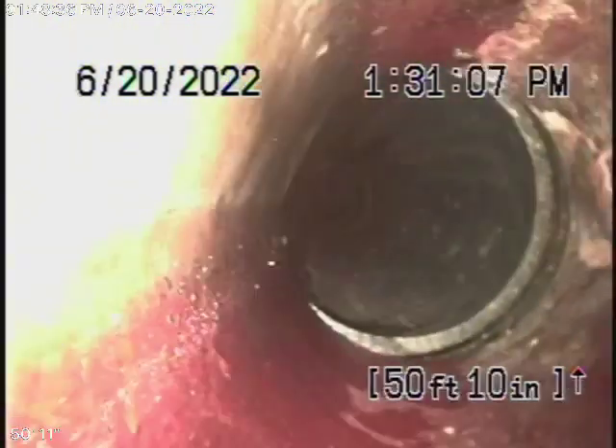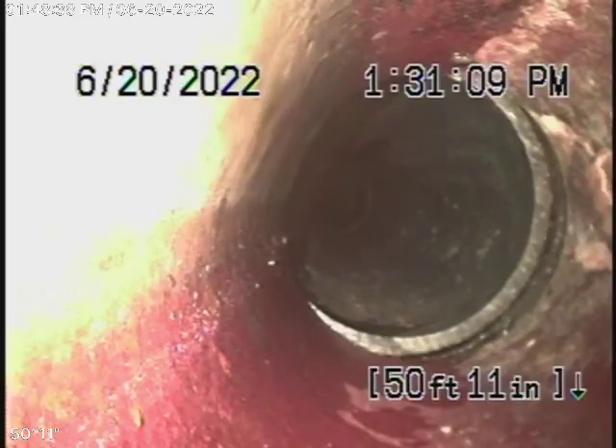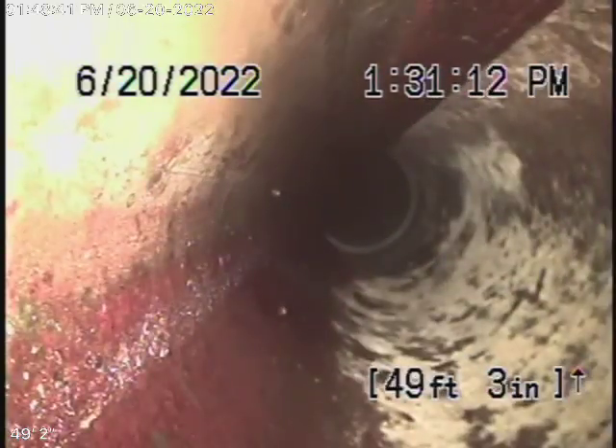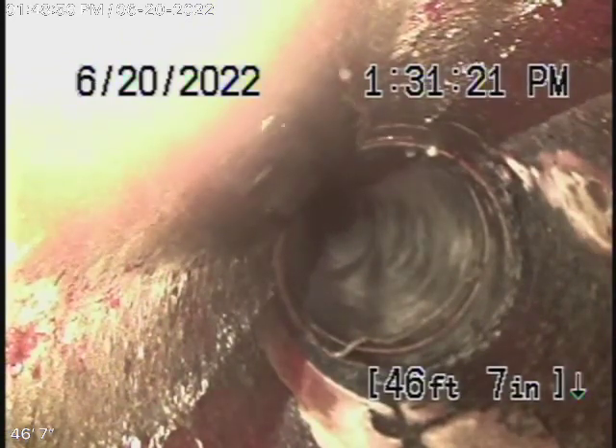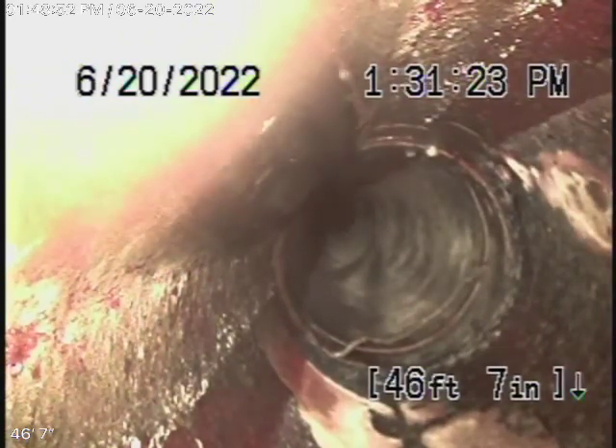Still four-inch ABS plastic pipe, and then it transitions to a four-inch clay pipe. The four-inch clay pipe — as we come back we'll have a look at it. So far it looks like it's in pretty fair condition. You do have some minor cracks around the hub where the two pieces of pipe connect. You're gonna find little cracks, sometimes a little bit of roots, a little bit of offsets in a clay pipe — very typical. What we look for are major roots, major breaks, those kind of things.